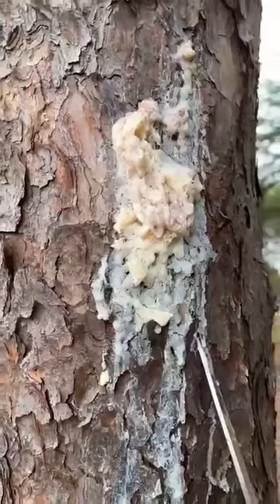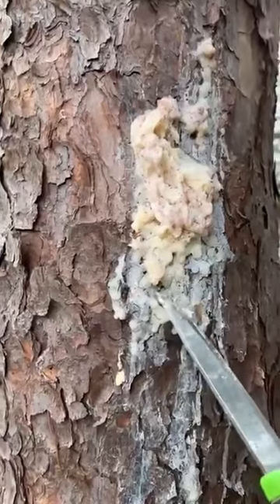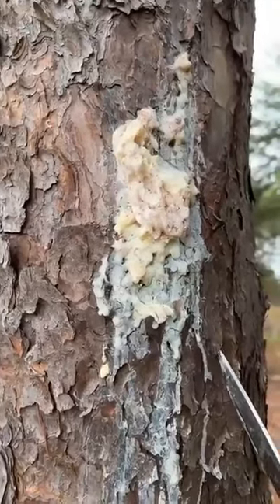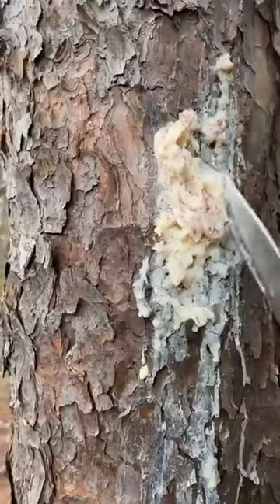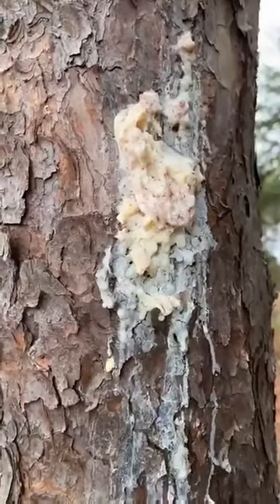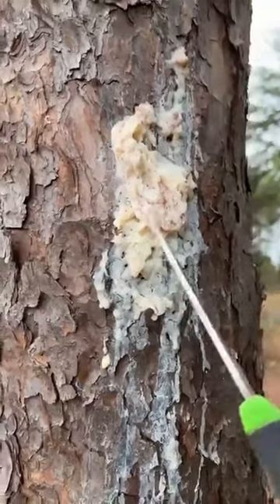This stuff right here is amazing medicine — it's antibacterial. It's like nature's super glue. One caution I'll give you right from the get-go: don't use this stuff on animal bites. I got scratched by my cat, sealed it up with pine sap, and ended up with tetanus — so I don't recommend using it on animal bites or scratches. But if you cut yourself out here, you could take this stuff and glue your wound together like stitches. Not only will it hold the wound together, it'll help keep it from getting infected, and it also has analgesic properties — it helps stop pain.